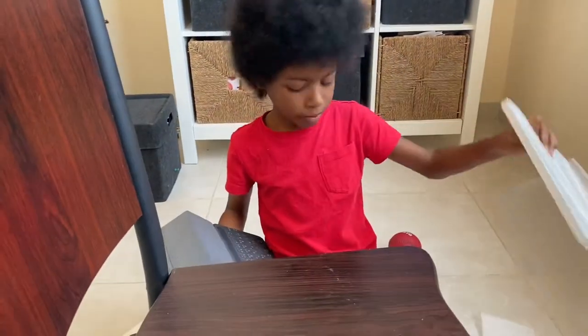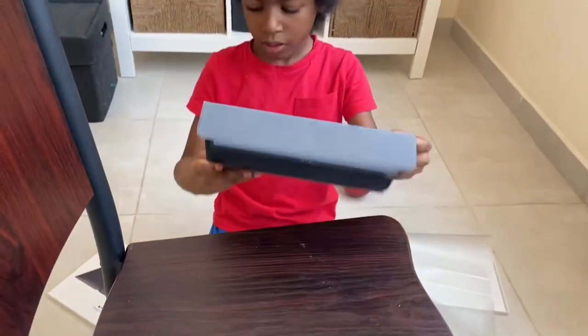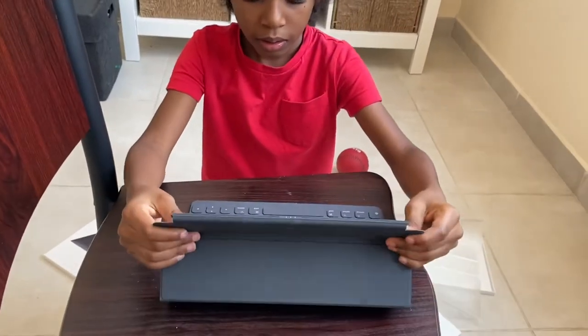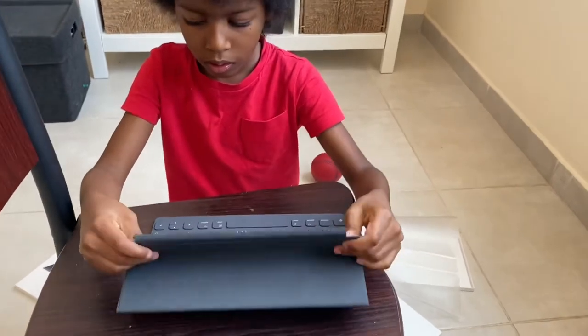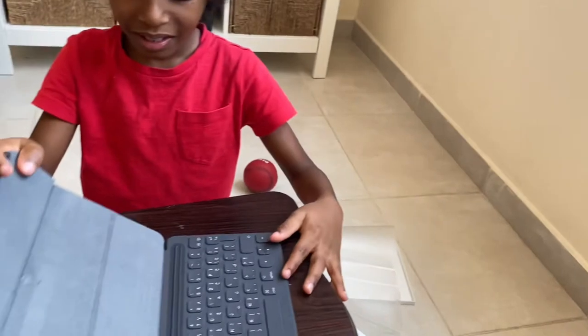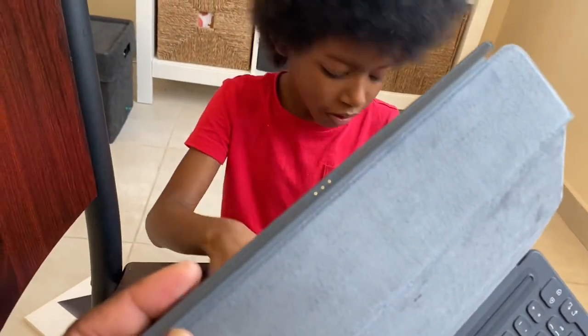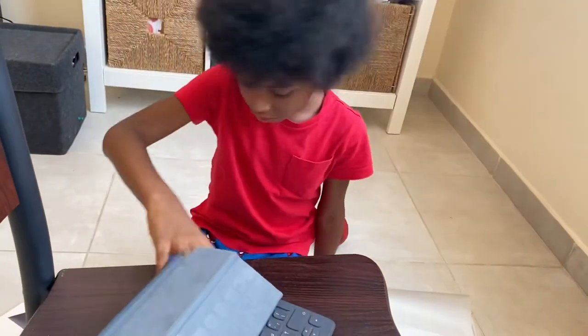Show them the case then. Just put it here. It's not really a case, it's just — yeah, show it here. It's a keyboard case. So that's the keyboard case. And there's the connectors there, to the iPad. So it's an official Apple keyboard case.